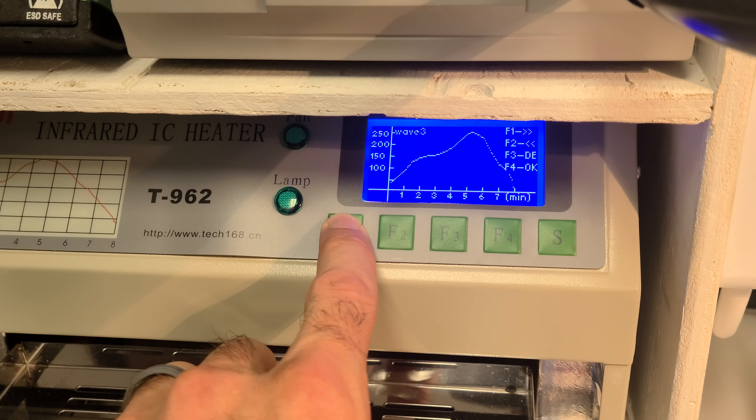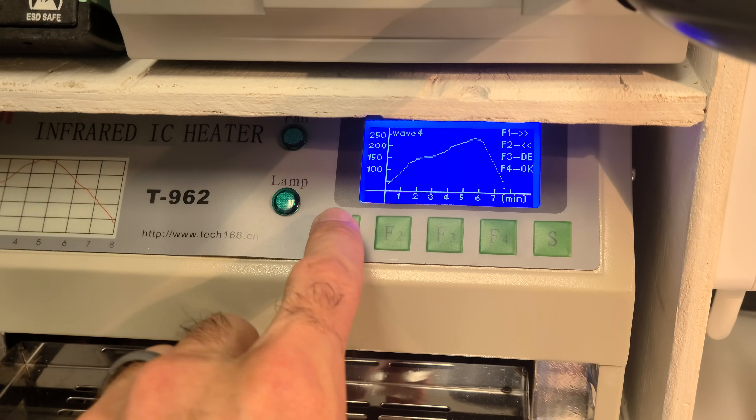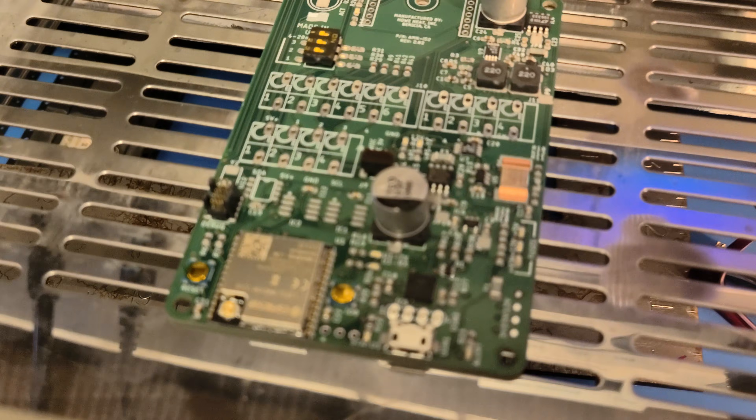For this project, I use wave 4. So we've got wave 4 selected — let's just take a quick look again.